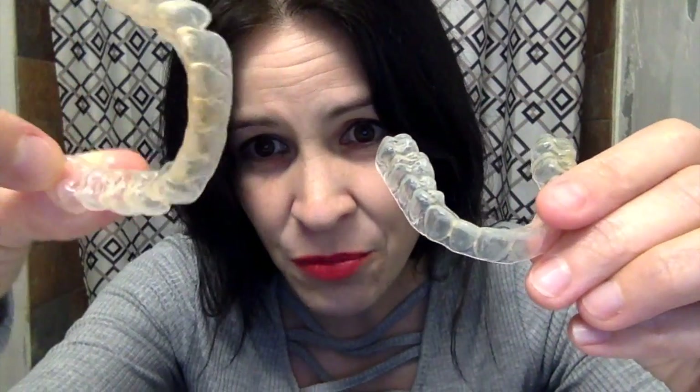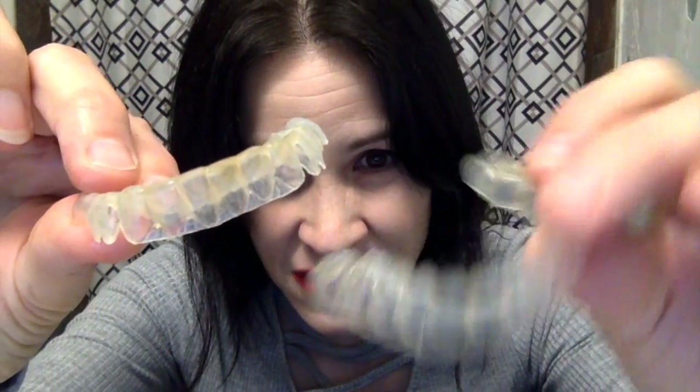I left the retainers in the mixture overnight because it was really, really crusty and it just wasn't coming off. Then this morning I checked them and all the gunk was gone. I did have to brush it a little bit — a nice light brush will work, and it did get rid of all the junk.